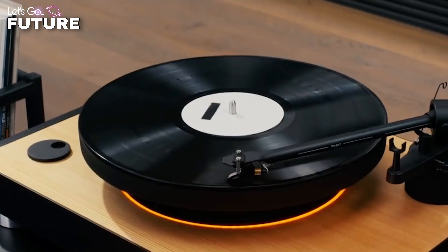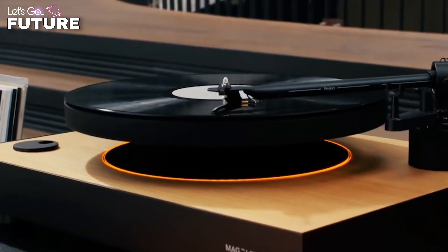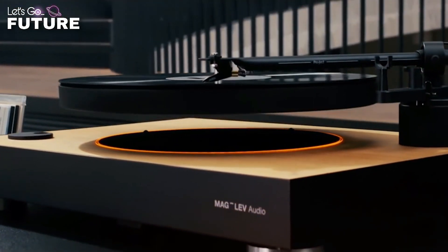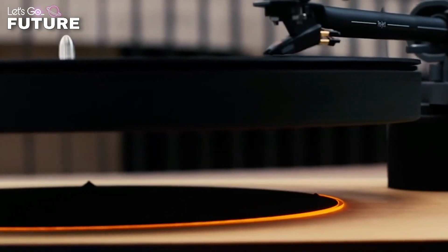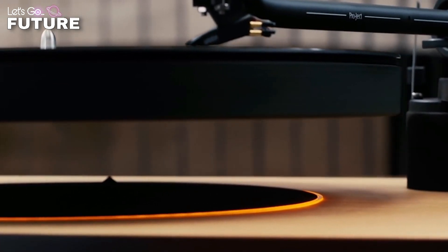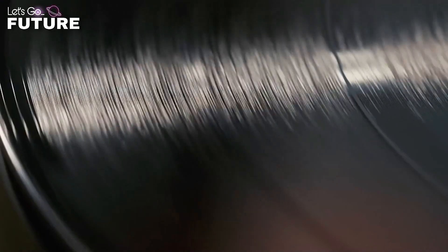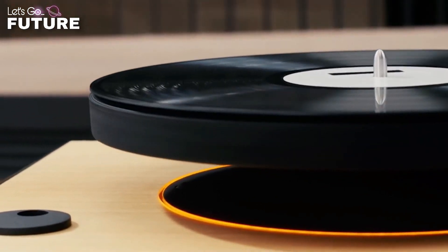In case the light goes off, the developers added a special uninterruptible power supply system. A precise technology allows the record to levitate in the air and spin with the proper speed to play your favorite music. According to the developers, this is possible thanks to the use of magnetic fields and special movement sensors.